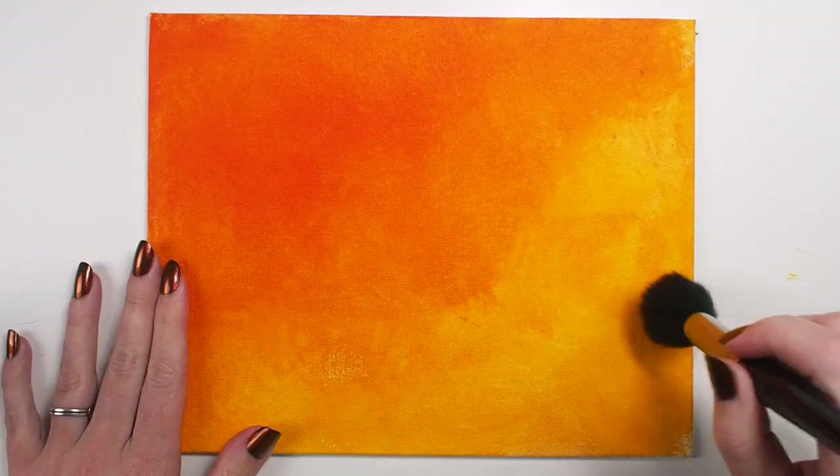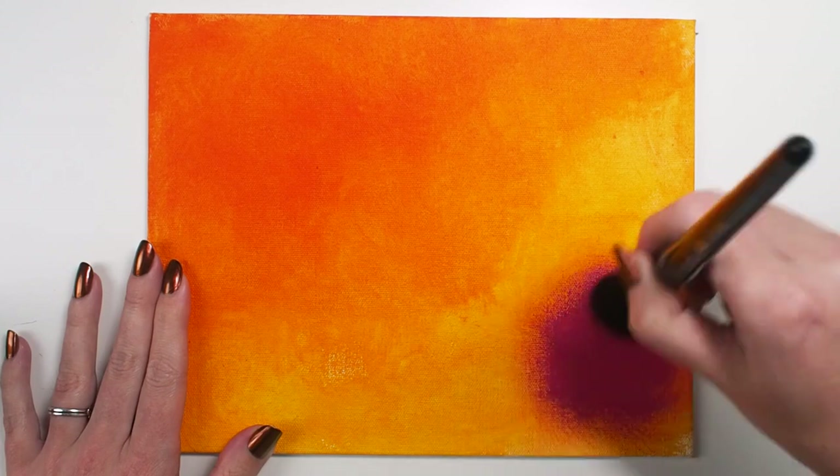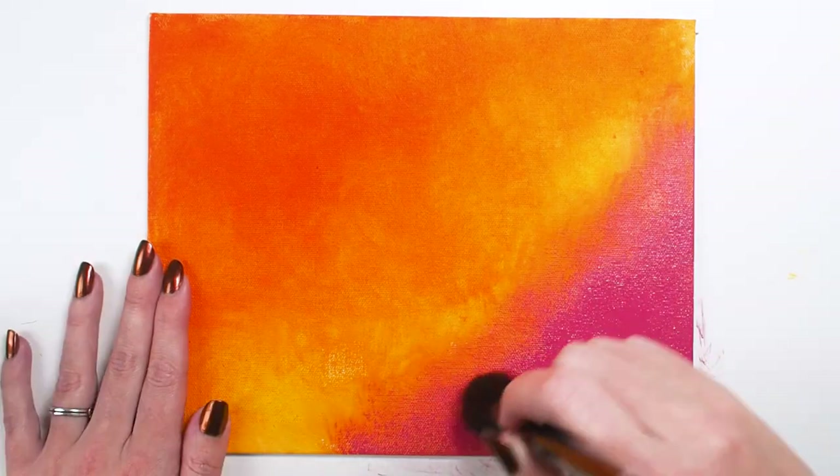I used the Black Goat Hair Mop for a dry blending technique using acrylic paint. Note that gentle transition and texture the brush leaves at the edges.